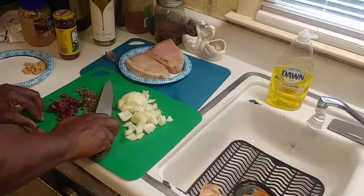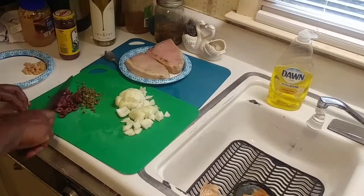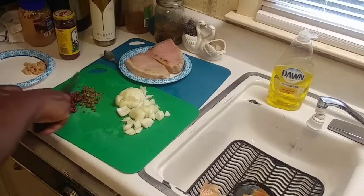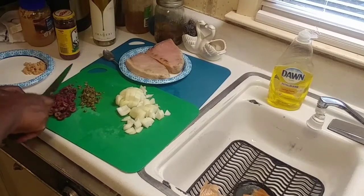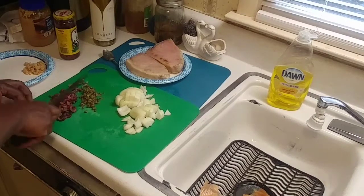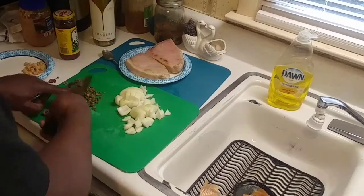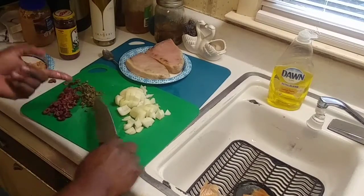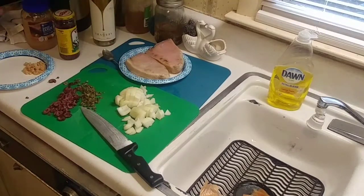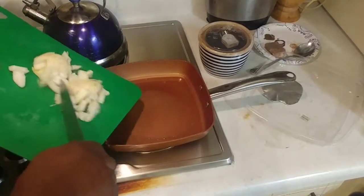Same thing with your olives — just a little rough chop. That's about three or four teaspoons of olives. You don't have to chop them real thin, just enough to release the flavor. For garlic, you could use regular garlic but I'm using minced garlic so it's already chopped up.